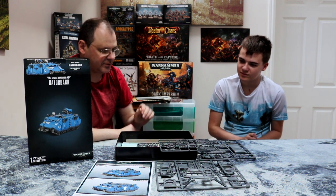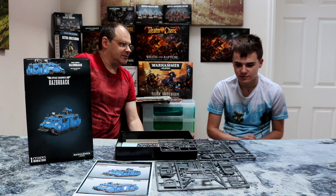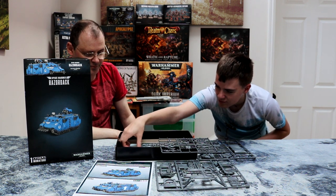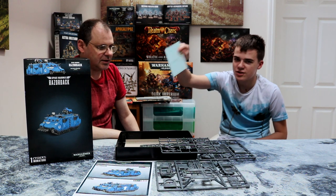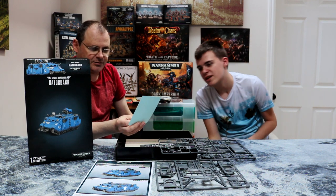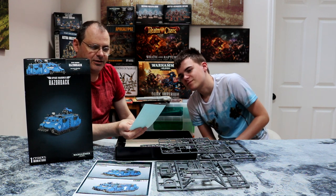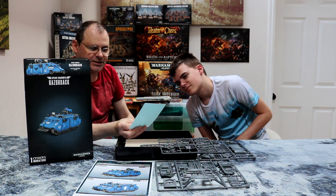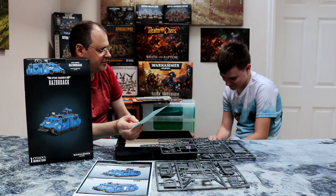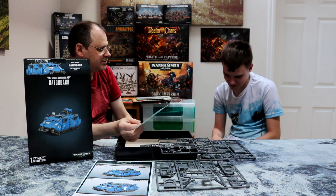Nothing else particularly special to say about it, really. It's just a standard unboxing. Obviously you get your transfer sheets — Ultramarines. All the Ultramarine stuff, because for some reason everything comes with Ultramarines. What is it with the Smurfs? Why is everything base standard Ultramarines?